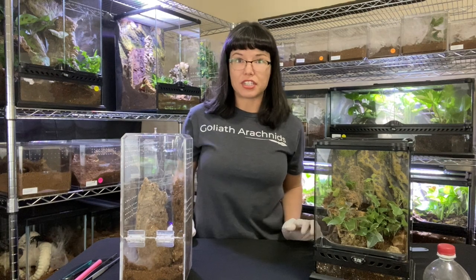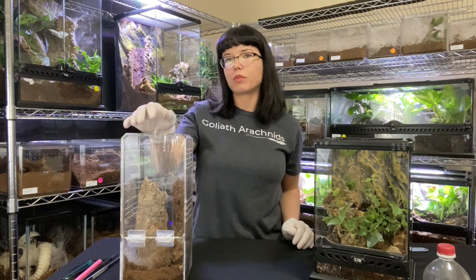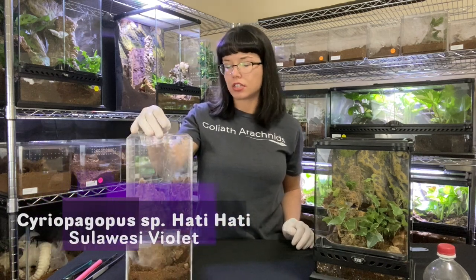Hey guys, welcome to the channel. Today we are going to be doing a quick rehousing of a C. hati hati I have here.